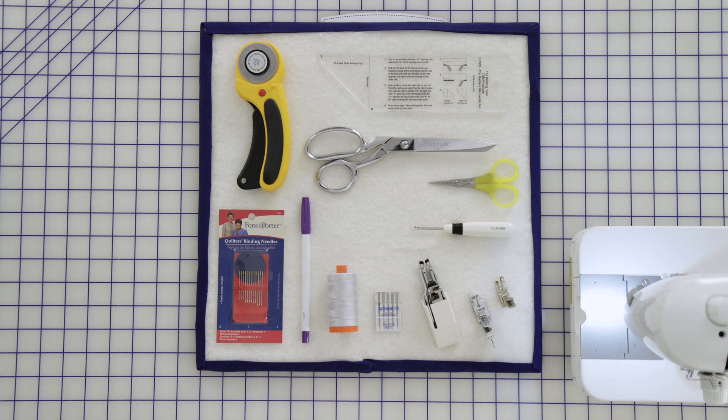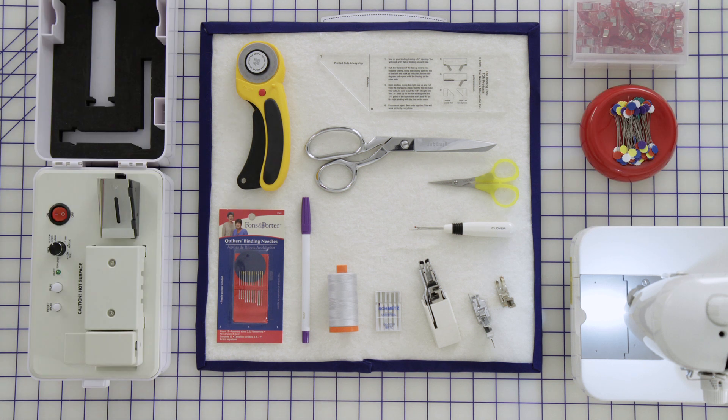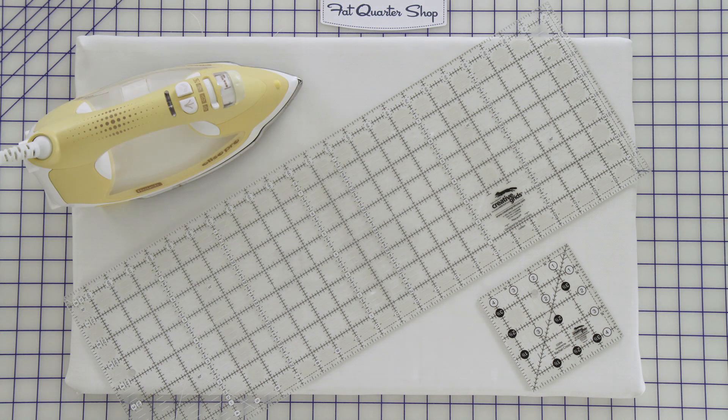You'll also need the binding tool ruler, pins and a pin cushion, Clover Wonder Clips, a Simplicity bias tape maker with a one and a quarter inch tip, two rulers — a long skinny ruler and a small square ruler — and the last thing you need is an iron.